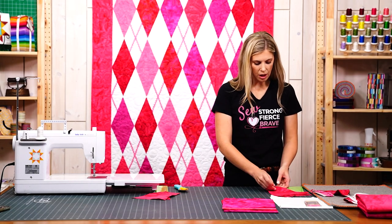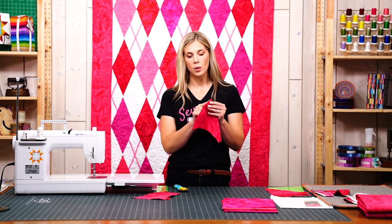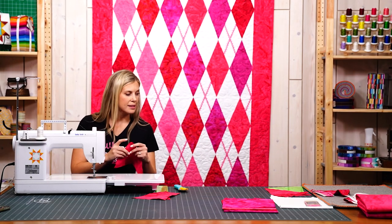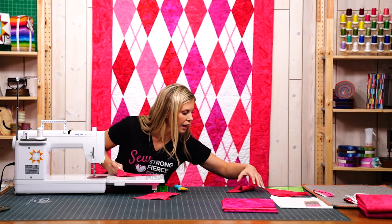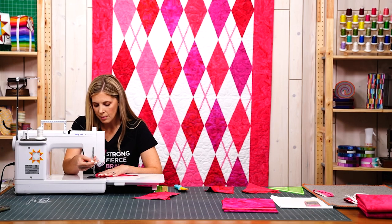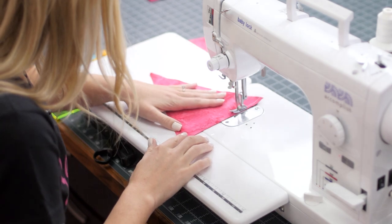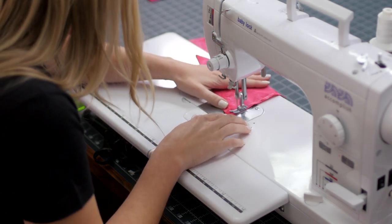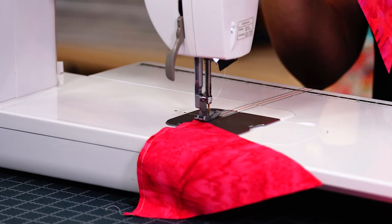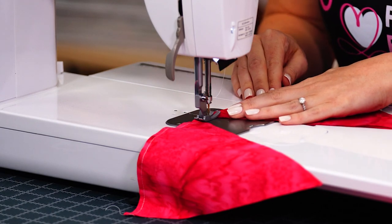We're going to start by sewing these together. I just keep them together just like this and I'm going to sew a quarter-inch seam right across the top, and I'm going to do that with all of my sets. This is a little bit different than how we traditionally build a wedge quilt, but because I wanted to add this rickrack detail I found this was the easiest way to do it.